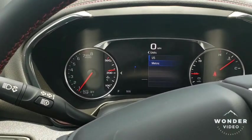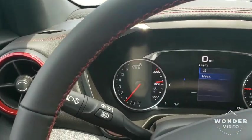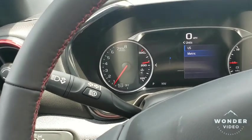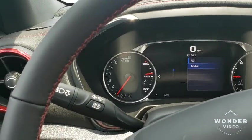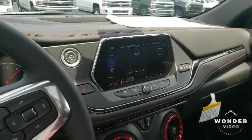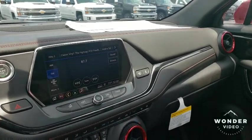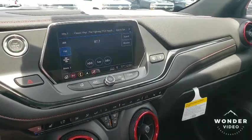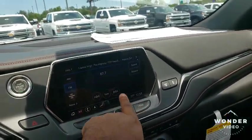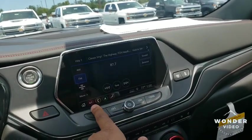You can go to US or metric mode. This one is equipped with the auto start-stop, so you'll definitely get some good gas mileage. The Chevy new display — I do love that display. It's one of the best on the market, how responsive it is. It's almost immediate response. Pretty awesome. You got all your apps — audio, phone, navigation.